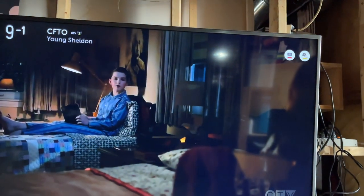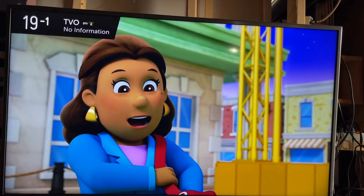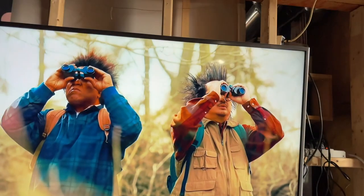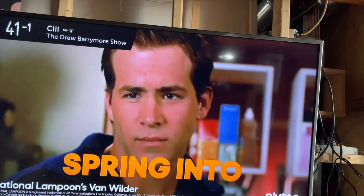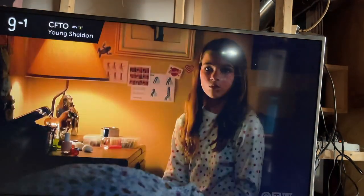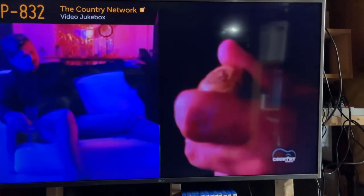Okay, what do we have? Oh, that's pretty good — CFTO. TVO. Oh yeah. City TV. Still pretty crisp. I thought that was French. Okay, I think I'm good, and that is my 99-cent TV antenna.